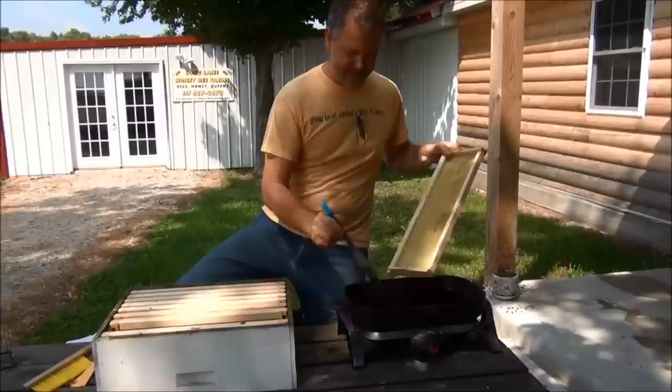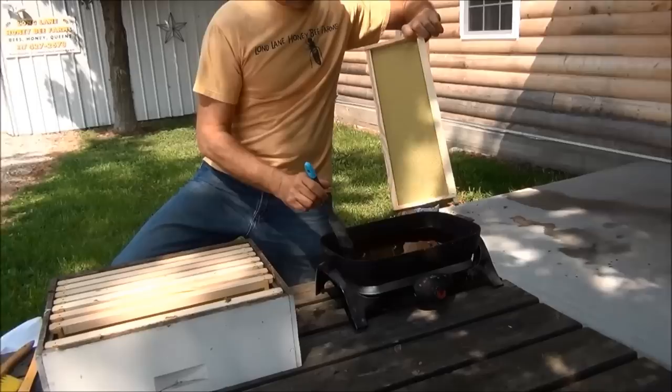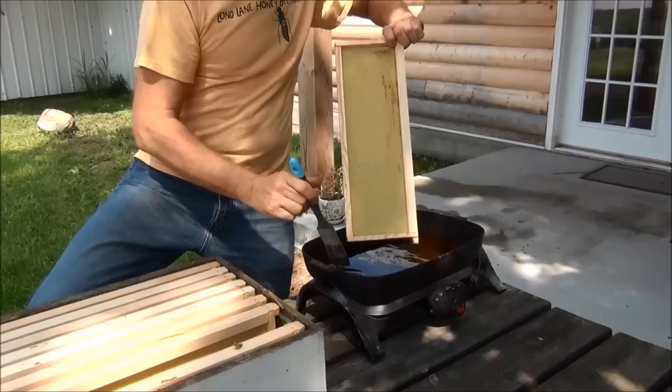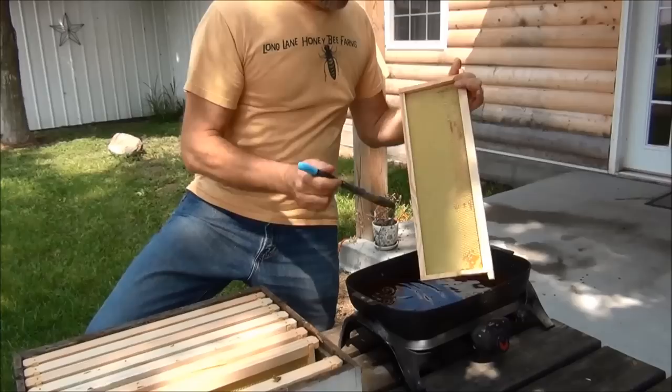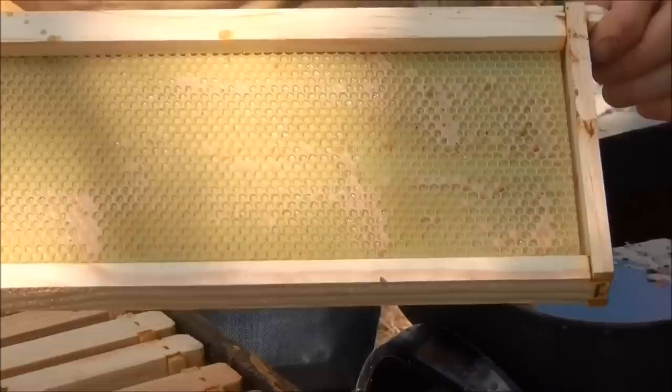People ask me how much do I put on. It's about like painting on one layer of paint. So if you were to paint a wall, you don't have to physically see big amounts of wax on here — just enough to do it just like that. I turn to the other side, do the same thing again, and just start painting extra wax on. It's amazing how the bees will utilize the wax that you give them to stretch it out, in addition to the wax that they produce from their wax glands. They'll use this wax to actually draw the comb out to the spacing that they need.